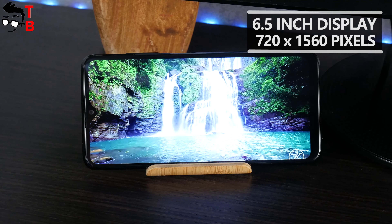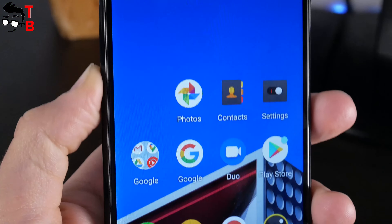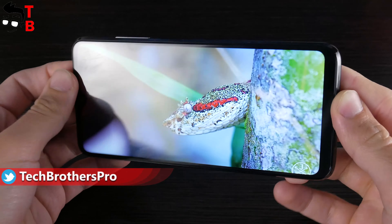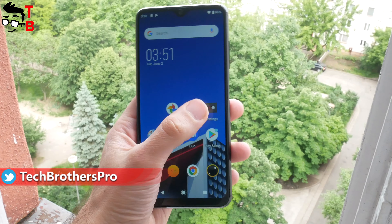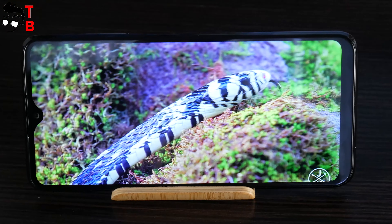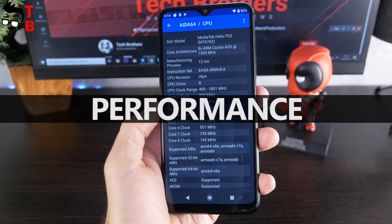Talking about the display, it has a diagonal of 6.5 inches. The resolution is HD+, 720 x 1560 pixels. As you can see, there is a water drop notch above the screen and a small chin at the bottom. The viewing angles are really nice, while the colors are saturated. The brightness is also OK, so you can use the phone outdoors. Despite only HD+ resolution, the screen is quite good.